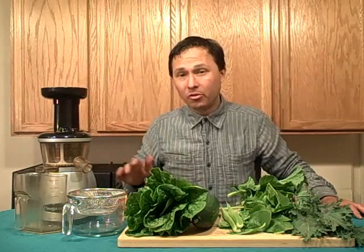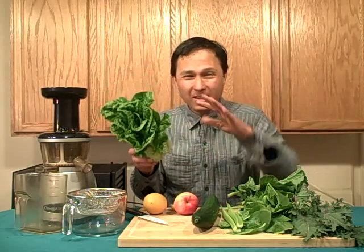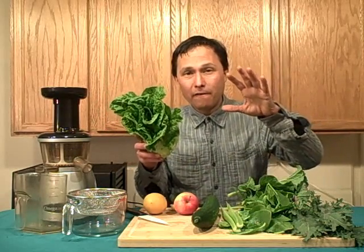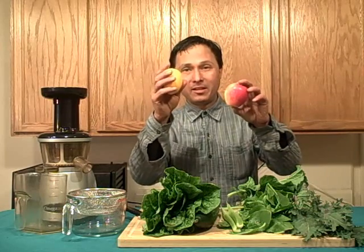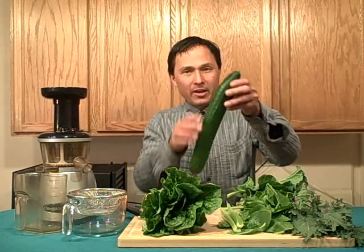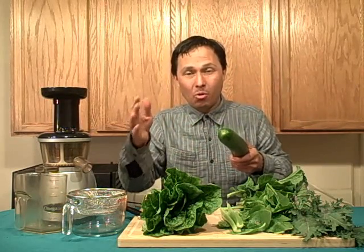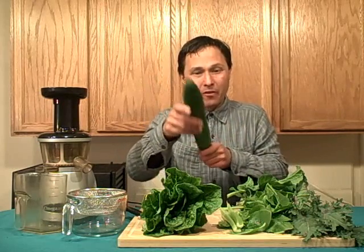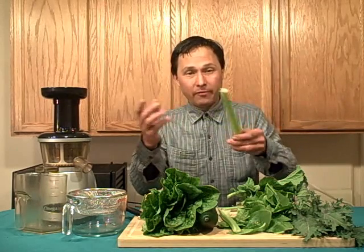Before you even assemble the produce, it's very important to consider produce selection in the Omega Vert or any juicer. If you're getting old produce that's wilty and spoiled and not firm and crisp, it's not going to juice well. Make sure you get nice, firm, fresh produce. On lemons and apples you want them as firm as possible — if the lemon is soft it's going to mush and not really juice. Same with the apple and the cucumber: squeeze that cucumber and if you can indent it, it's getting old and won't juice well. You want one that's nice, hard, and firm. On celery, you also want it nice and hard and firm.